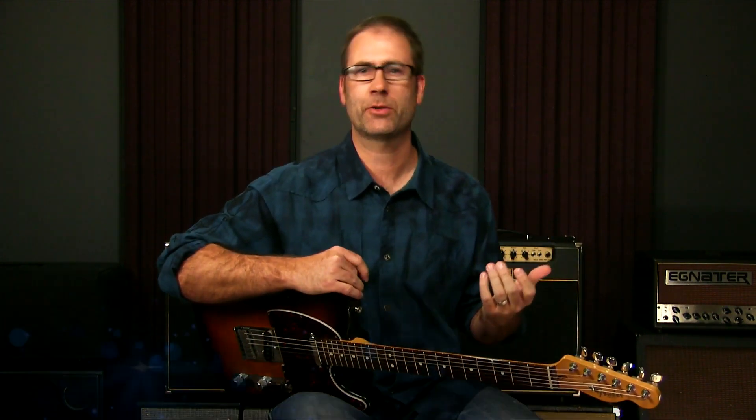Hey everyone, Griff Hanlon — welcome and thanks for joining me today. Today I want to talk about a tune, Hoochie Coochie Man, an old Muddy Waters classic. The reason I want to talk about it is: A, it's a very classic riff and a very classic idea, and I want to talk to you a little bit about where it comes from.